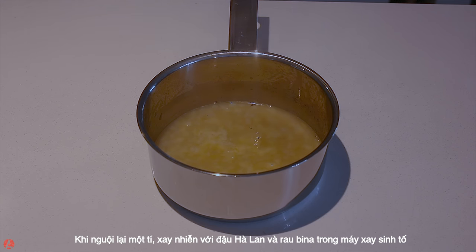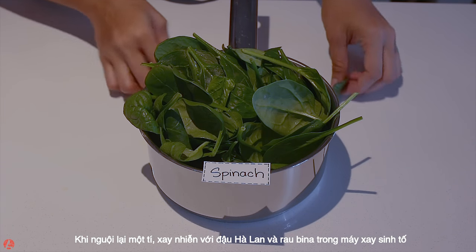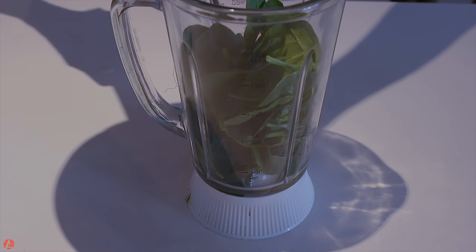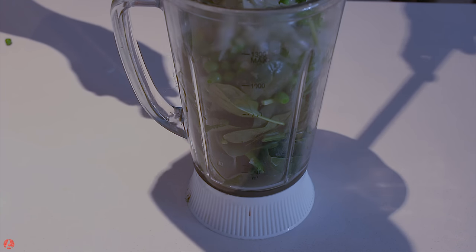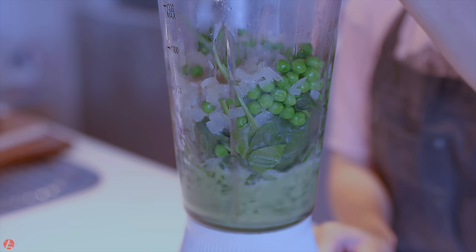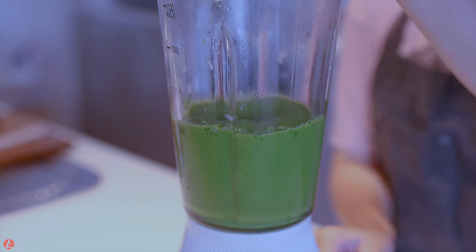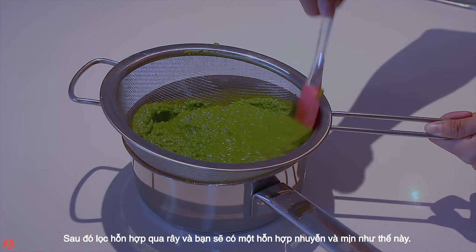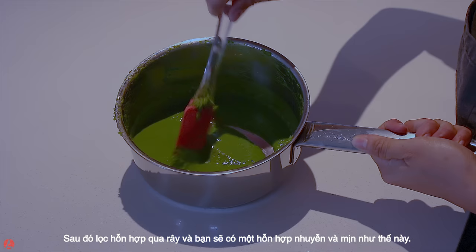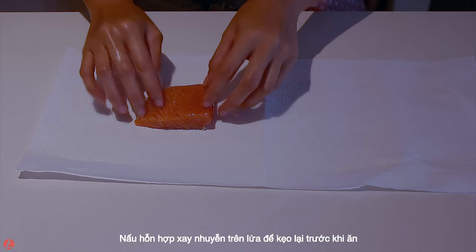When it cools down, process it with baby peas and spinach in a blender. Strain the mixture and you will get a fine puree like this. Remember to season your puree. Slightly cook the puree over heat for thickening before serving.